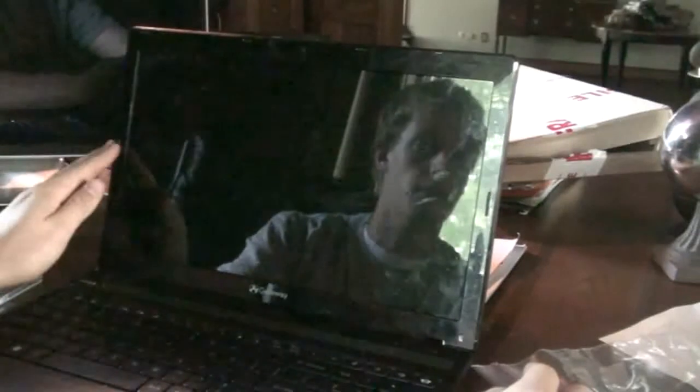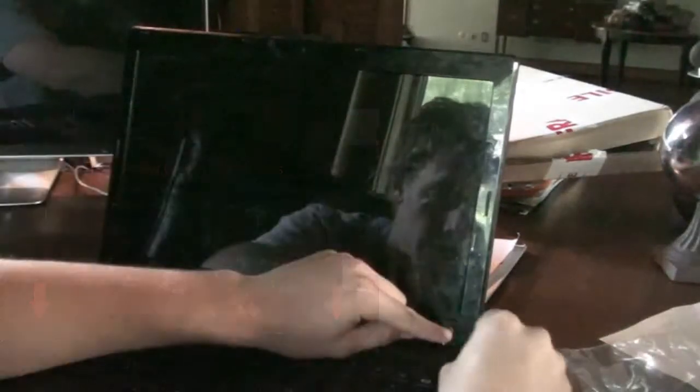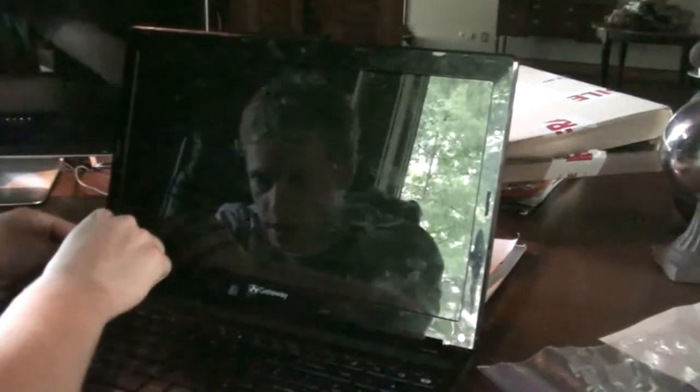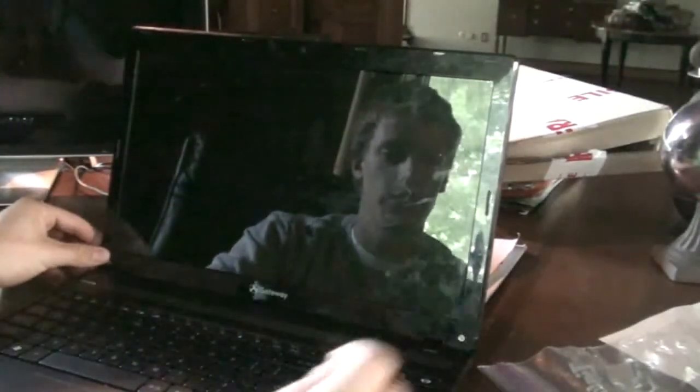The first step in replacing your laptop screen is to take off the screw covers on the front plastic guard. Just go right in here and pop them off. Don't be afraid — you can't get them off very easily sometimes, especially if your laptop is newer; they're very sticky. Just keep trying, you'll pop them off eventually. I like to stick them onto the plastic part of the laptop screen.